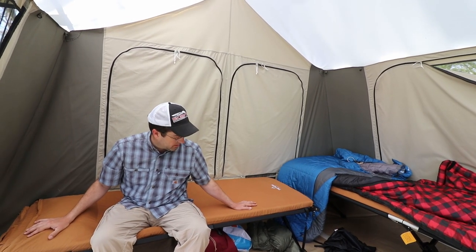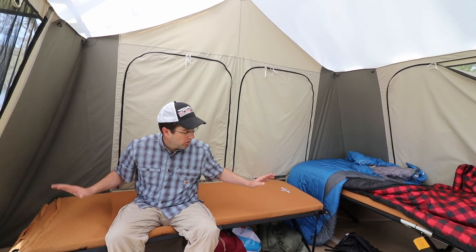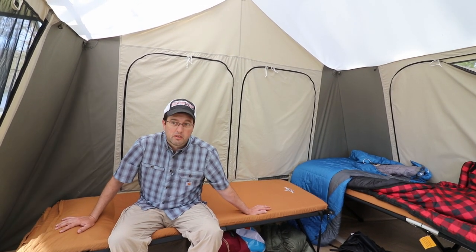My daughter, when she laid on this and slept on it, did a pretty good job sleeping. So overall, that's how we got a really good night's sleep here in this tent.